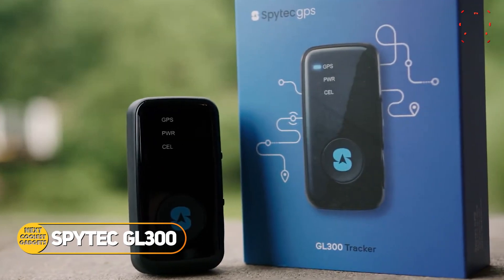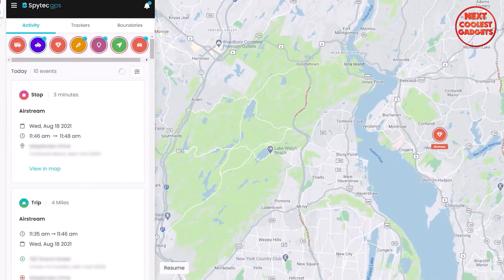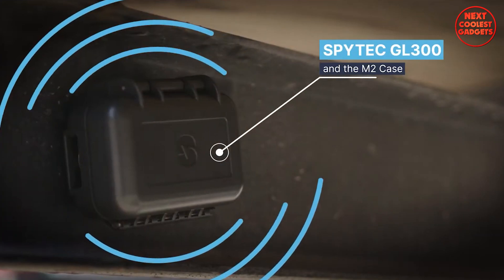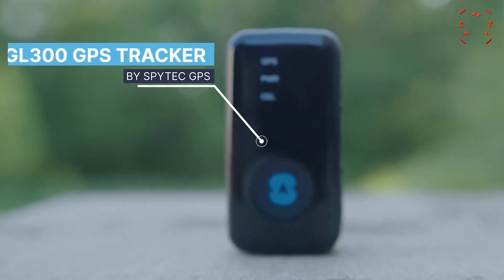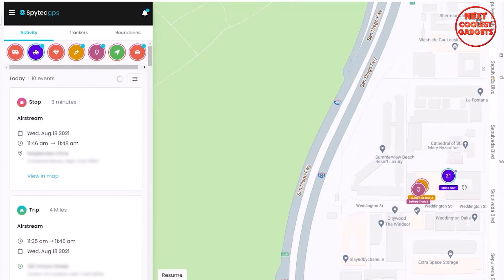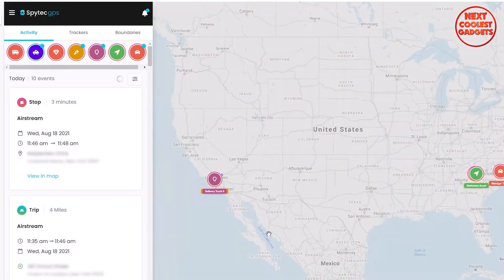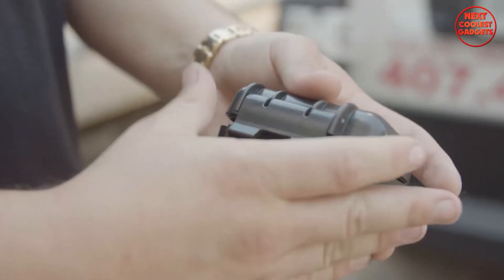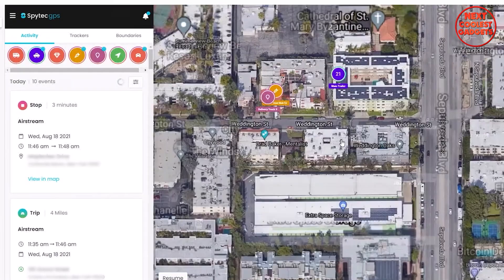The Spytech GL 300 GPS Tracker offers unparalleled peace of mind by providing precise real-time location tracking. With its advanced features and reliable performance, you can stay connected to your belongings and ensure their safety. The GL 300 boasts pinpoint accuracy for tracking exact locations in both real-time and historical data, and its impressive 99% uptime ensures you're always connected and informed.